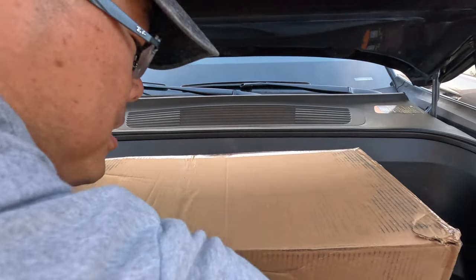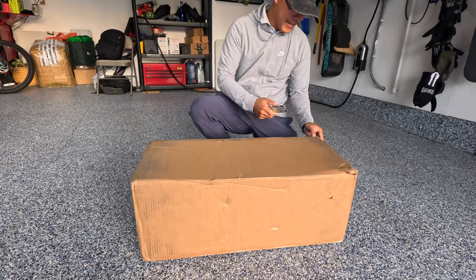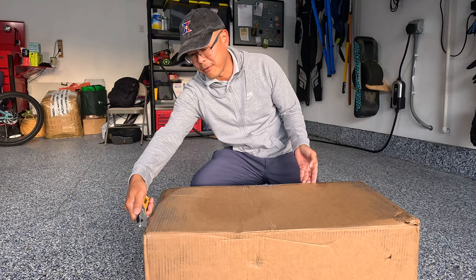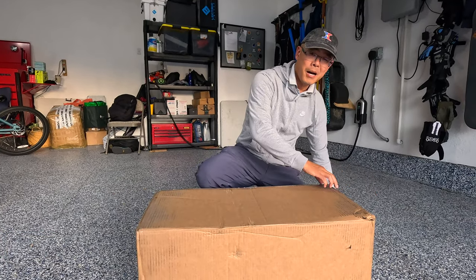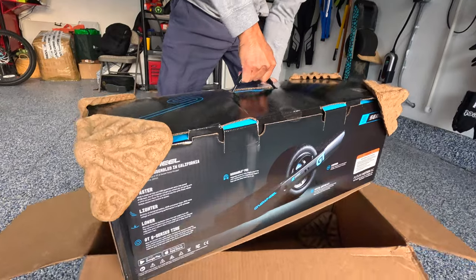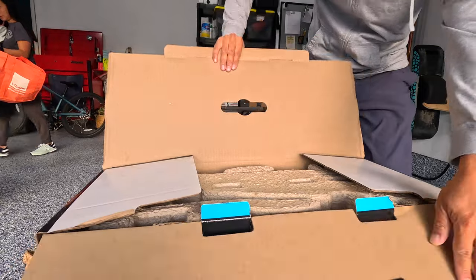I've unboxed a lot of one wheels in my day and I'm excited about this because this is a huge leap forward compared to all the other one wheel releases. 113 volts, a top speed of 25 miles an hour - that is huge. This is the GTS series, this is their high performance one wheel.